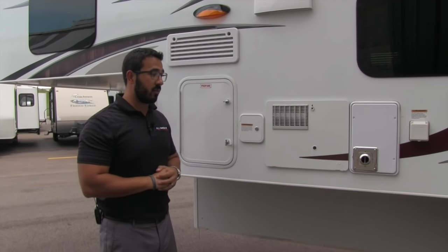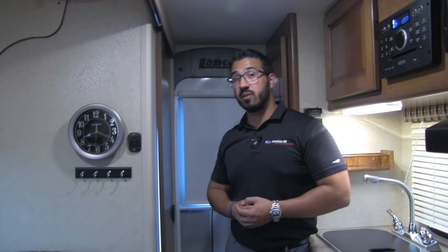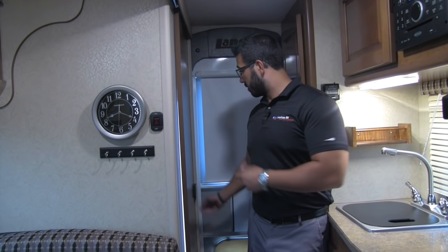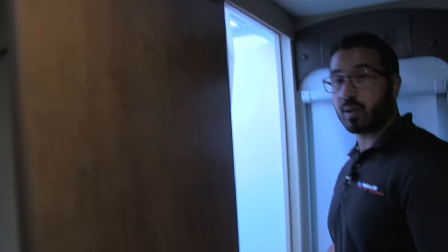That wraps it up for the outside — let's go take a look at the inside. Welcome to the inside of the 2017 Lance 825. This particular model is in the Arrowhead interior. One of the big advantages of having a truck camper without a slide-out is you can easily access the refrigerator or the bathroom. The bathroom is on a barn-style door that slides right open.